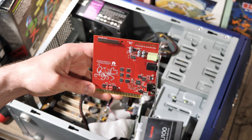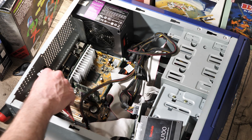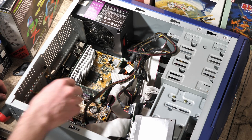So per usual, I'm using my Slot 1 Celeron rig, and I'll be testing all the different modes and cool things this little red beast can do. Compared to a real Gus configuration, it's a walk in the park, I'll tell you that much.